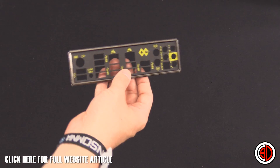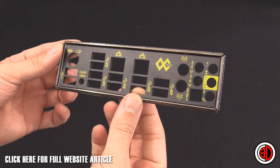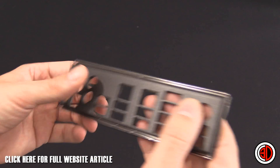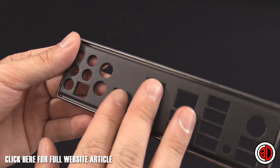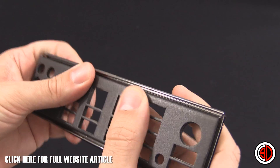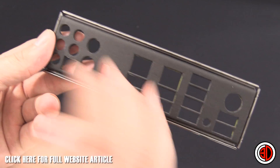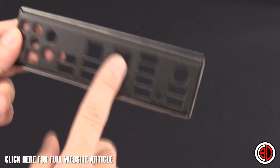Next thing we'll look at is the back plate, which might sound like a really simple thing, but around the back it's actually all black as well, and I really like that. It's a small thing, but it's a very nice touch, because normally this is silver. The fact that we've got that blackness around the back — where all the other motherboards have started to go — I actually think that's a lovely little touch.